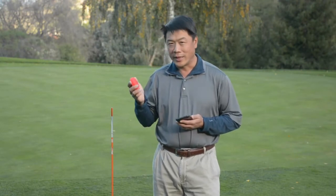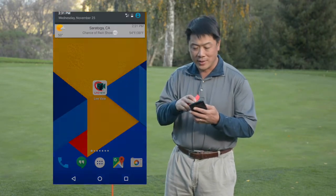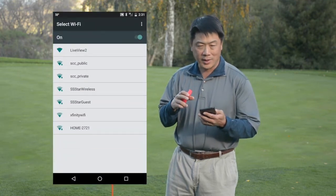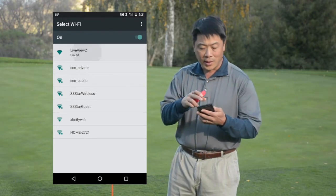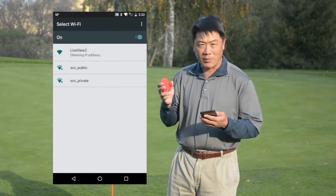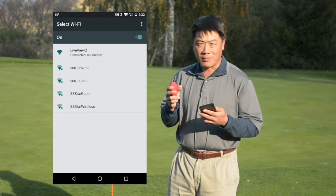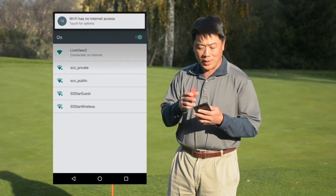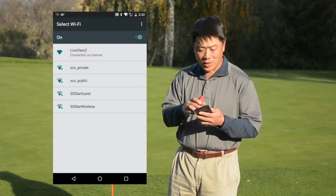Connecting LiveViewGolf to your phone is as simple as connecting to a hotspot. The camera accesses its own Wi-Fi hotspot, so all you have to do is go to your Wi-Fi settings, find the hotspot — in this case it'll be a LiveView, or LiveView2 — and connect to it. The camera will create its own network. Just accept the connection. In some cases it may ask you to confirm because the camera doesn't have any outside internet access. In that case, just agree to it.